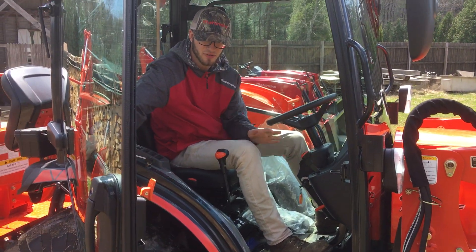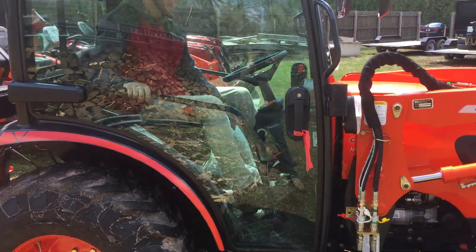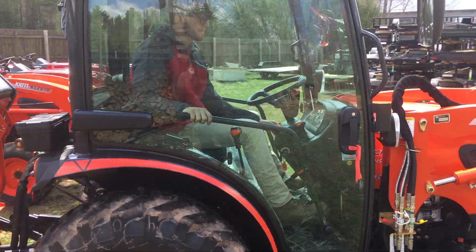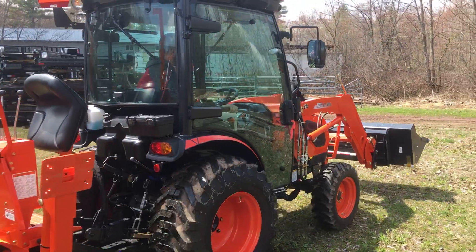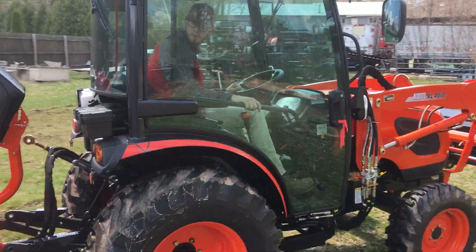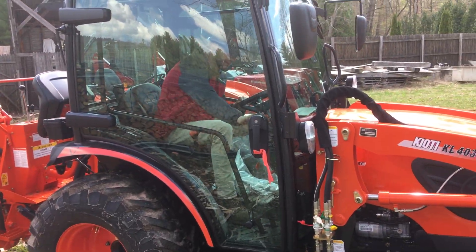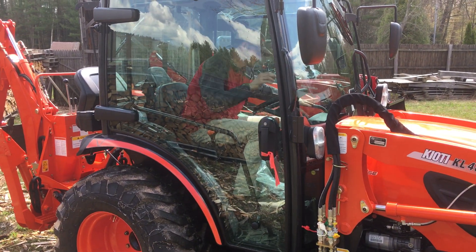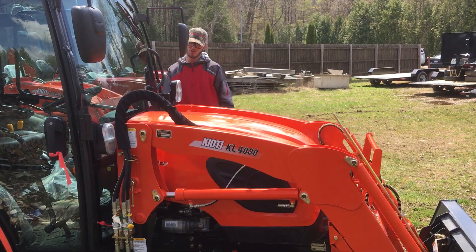Now we're going to test drive with cruise control at slow speed. That's a quick demonstration of some different transmission options.